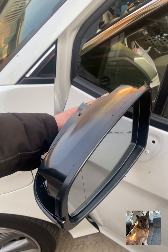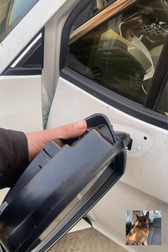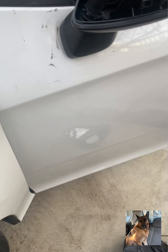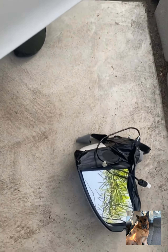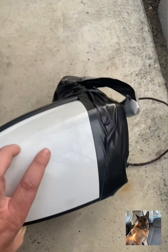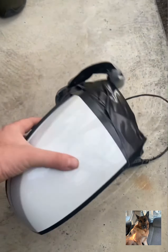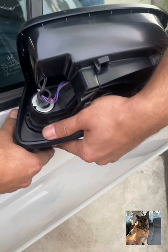How to change a 2018 Honda Clarity driver's side mirror. This is the new one. The old one was broken — the customer had taped it all around. Now I have the new one ready to install.